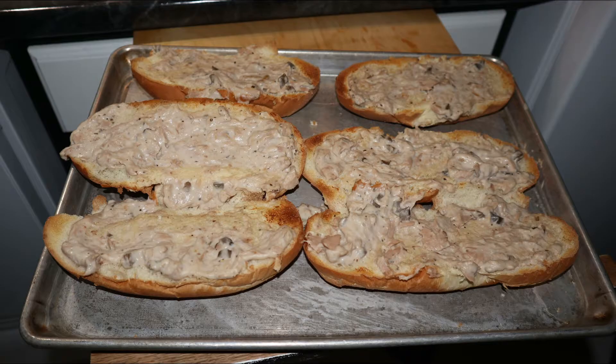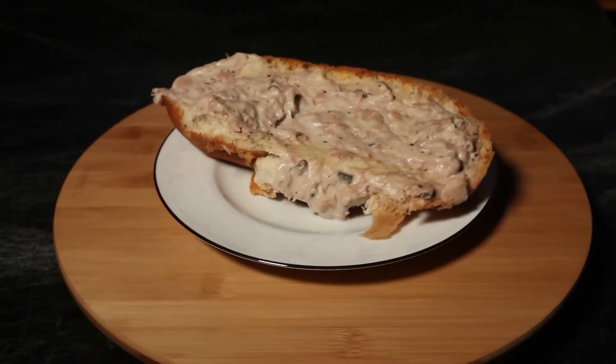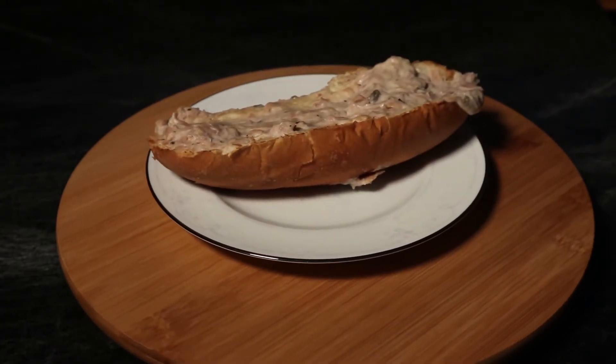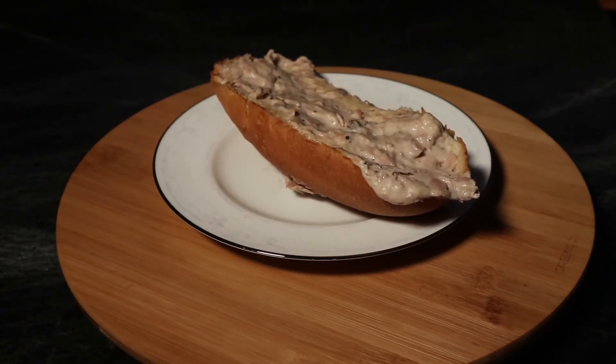And there we go — it is done! Give this a whirl, give this a try. It's really easy to make and pretty delicious. Let me know in the comments below what your thoughts are, and if you like my content please like and subscribe. Until next time, stay awesome!